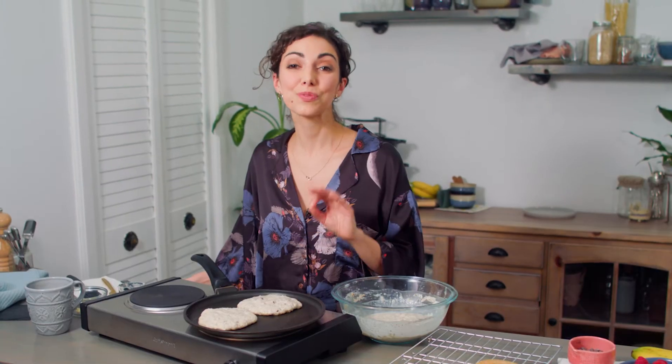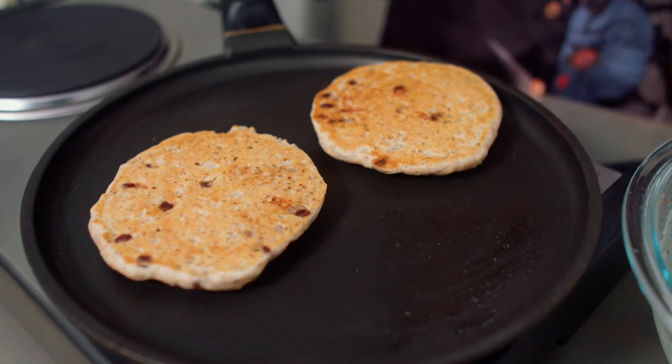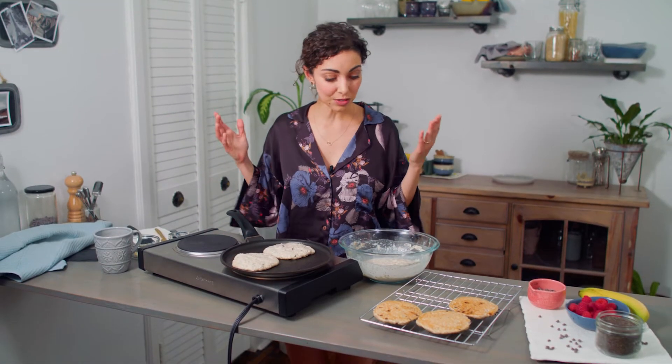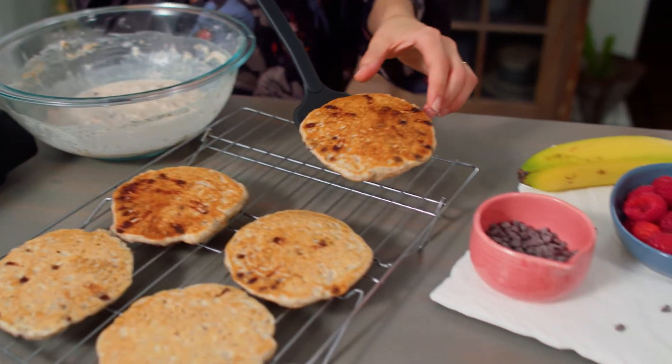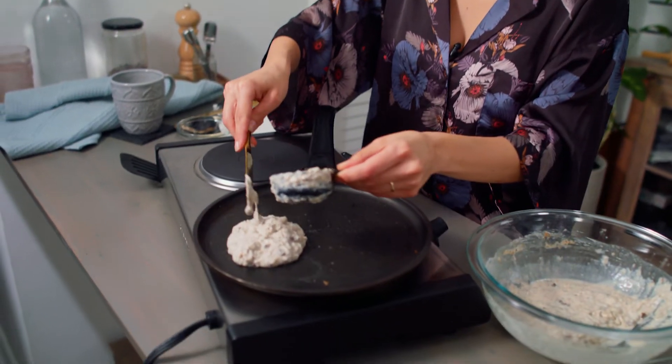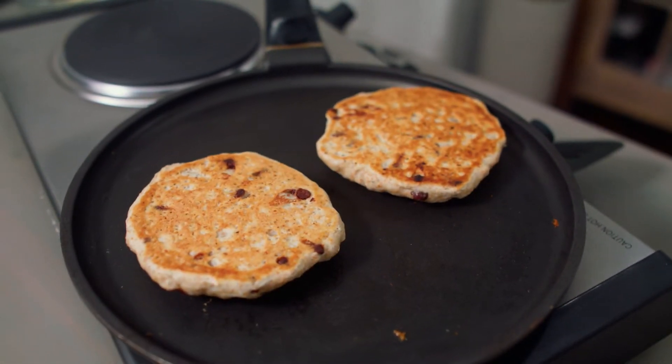And if you are a batch pancake maker, these freeze really well and their smaller size means that you can slide them in your toaster to reheat them. I love using all whole wheat flour for these — they work really well, they just have a bit more of a wheaty taste. You can also substitute the chocolate chips with raisins or blueberries. If you're not going to use the chocolate chips and you're not going to put anything sweet on top, then you can add an extra tablespoon of maple syrup or sweetener of your choice into the batter.